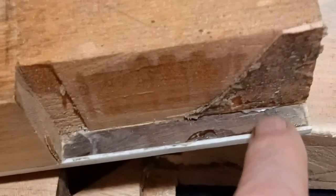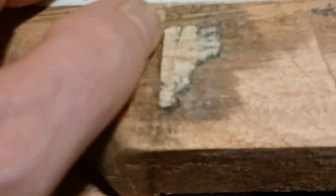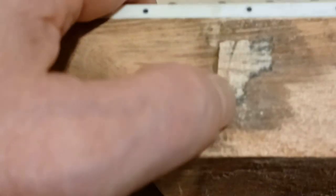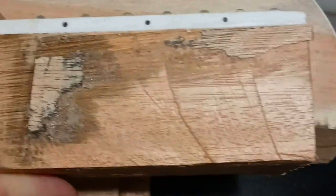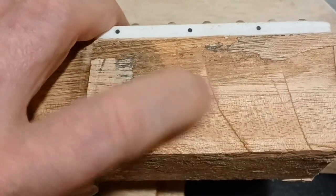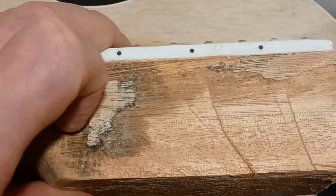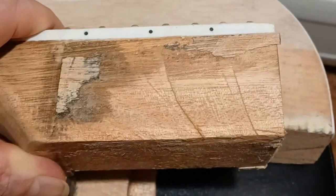Just a couple little tiny spots here and there, but no bonding at all. On the side here, the only place it was really bonded was right there in that little dark section. The rest is pretty much just saw rubbing up against the wood - no staining, nothing. So there was hardly anything holding this neck in to begin with. I'm glad I did decide to take it out.